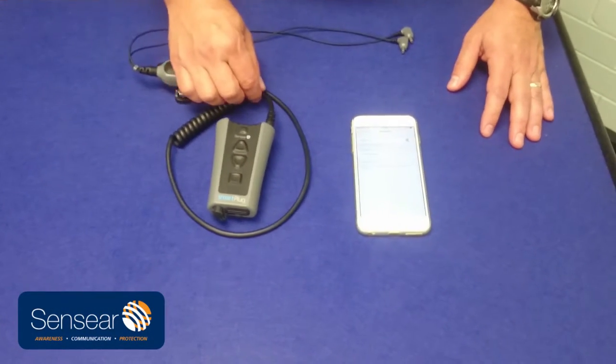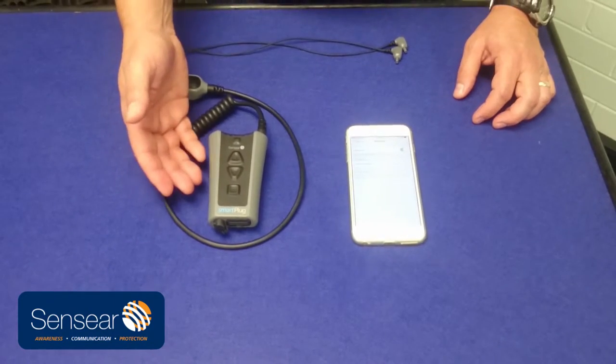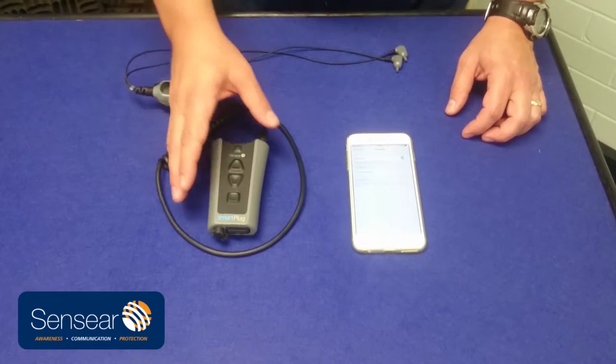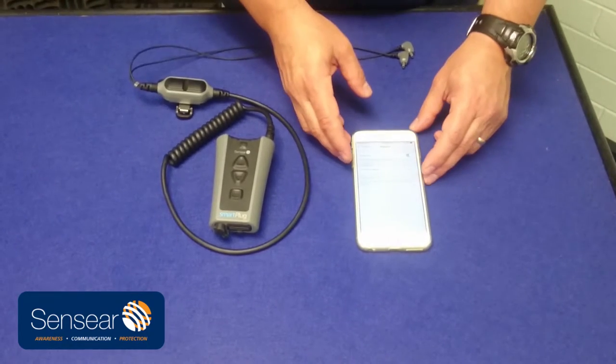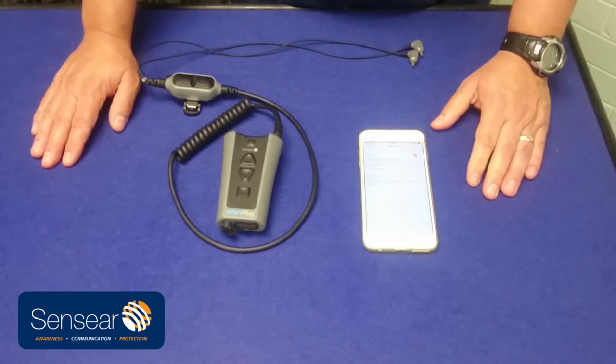In this next video, we're going to show you how easy it is to pair your full version smart plug that has Bluetooth and short range. We're going to show you how to pair and connect the smart plug to a phone — in this case an iPhone, so it's going to be different if you have an Android phone. But we're going to show you how easy it is to do with an iPhone.